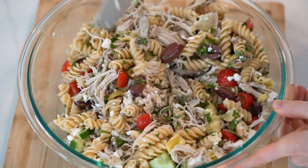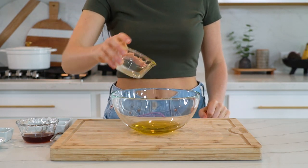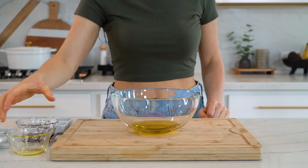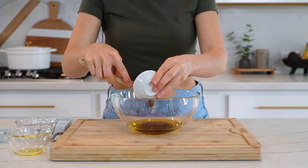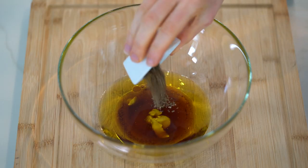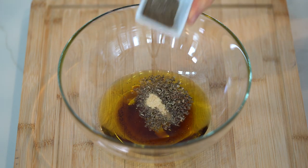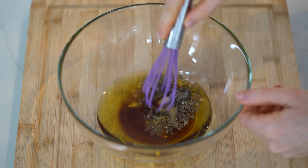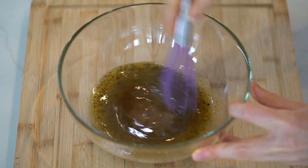Now let's prep the dressing. In a separate bowl, add one fourth cup plus one tablespoon of extra virgin olive oil, three tablespoons of red wine vinegar or apple cider vinegar, one teaspoon of raw honey, one teaspoon of Dijon mustard, half a teaspoon each of dried oregano and dried basil, one fourth teaspoon of garlic powder, and one fourth teaspoon each of sea salt and pepper. Whisk it all together until fully combined.